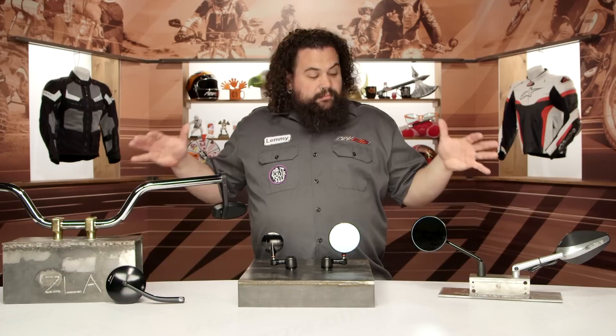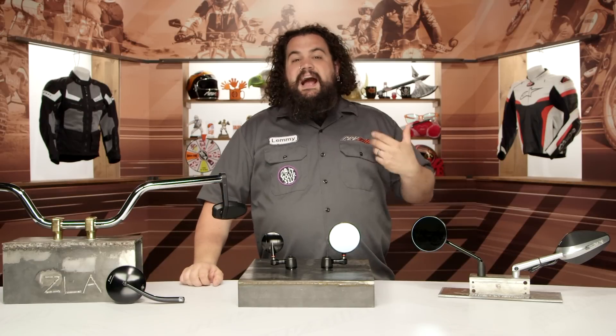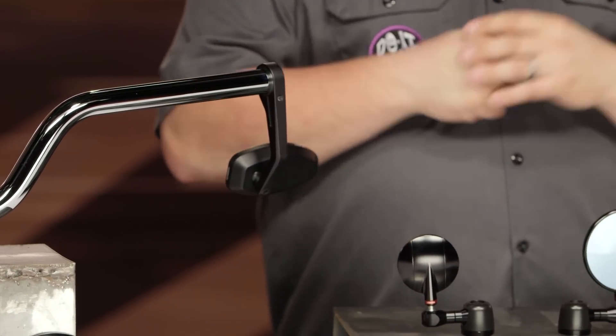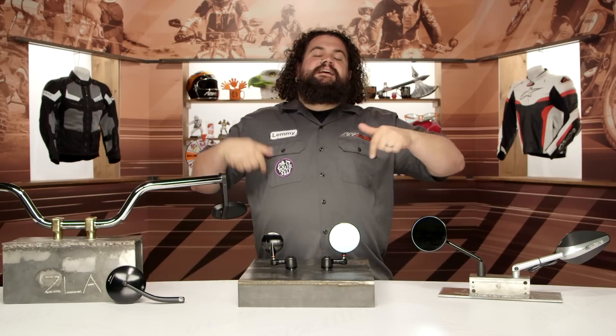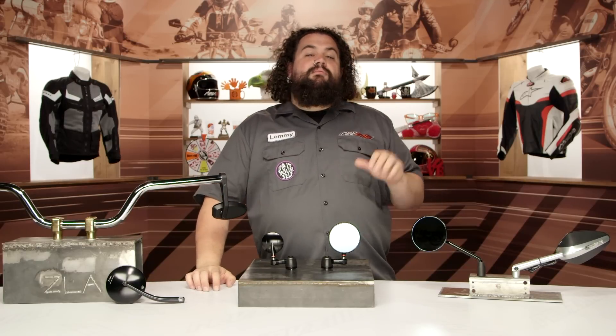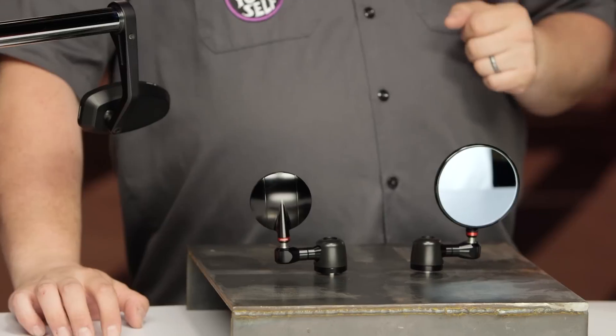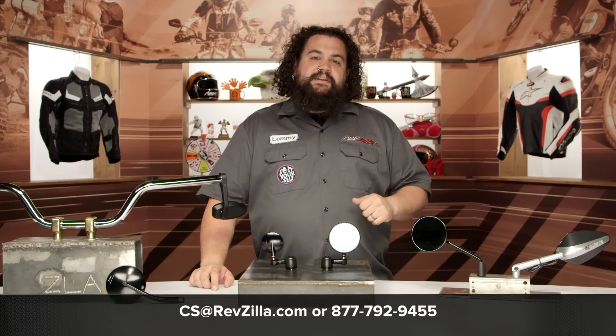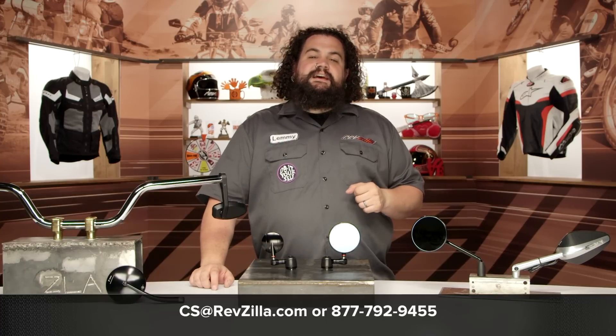This is probably one of the nicest assortments of mirrors I've seen up here. I really like these things despite the fact that I don't have a bike in my garage right now that's exactly perfect for a Rizoma mirror, but don't take my word for it. Click down below and check out what some other folks who are rocking a Rizoma mirror on their bike have to say about them. If you've got any questions regarding selection or fit, don't be shy — get in touch with us, we can help you out. We have Gear Geeks standing by; you can reach them by phone at 877-792-9455, or send us an email at cs@revzilla.com. I'm Lemmy, I'm out of here.